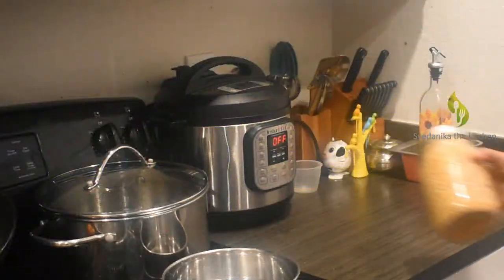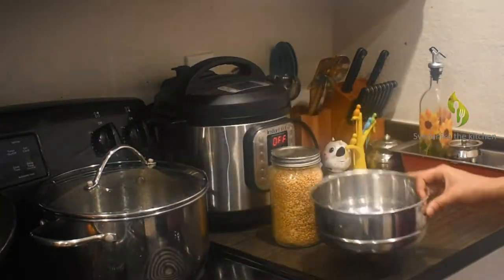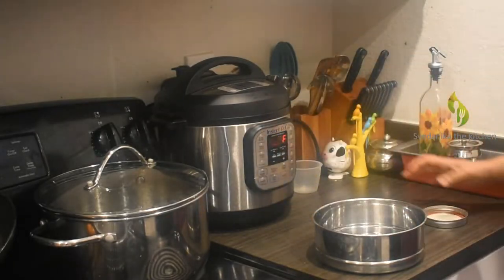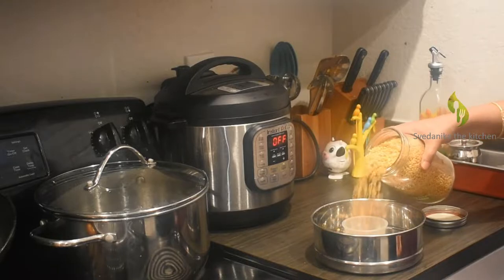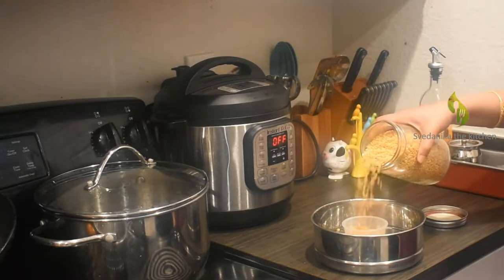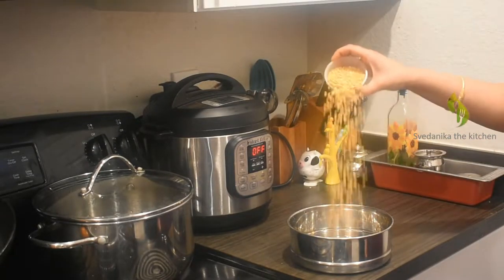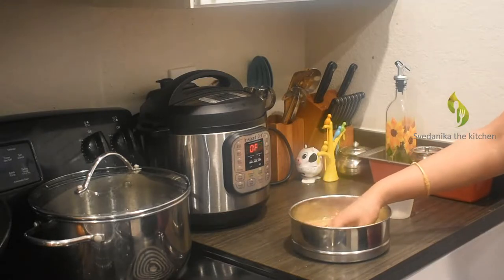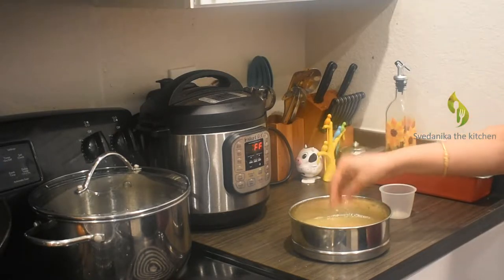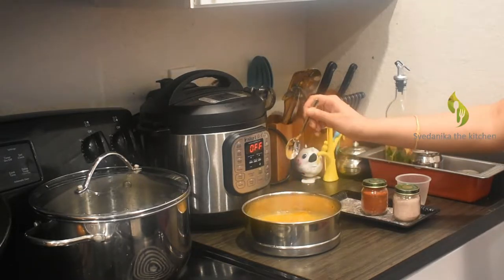Let's get into our video without wasting any time. The key ingredient for Sambar is dal. Mostly toor dal (split pigeon peas) is used. Some people mix masoor dal or moong dal too along with toor dal. Today I am using only red lentils — toor dal. One cup of red lentils is taken; wash them thoroughly, add turmeric powder, and soak them for 15 to 20 minutes.